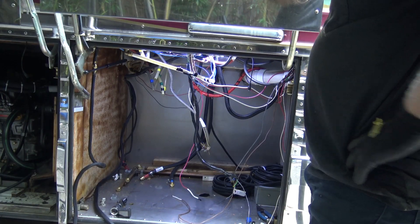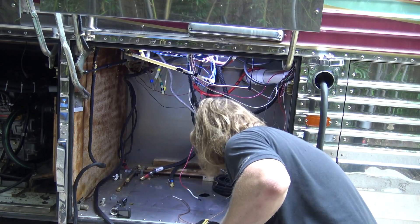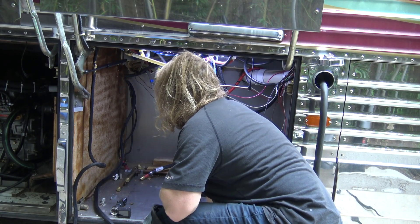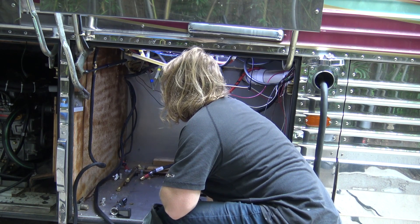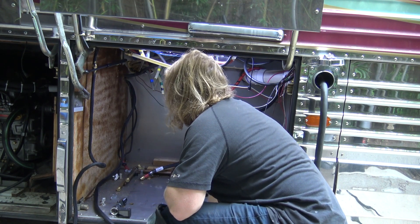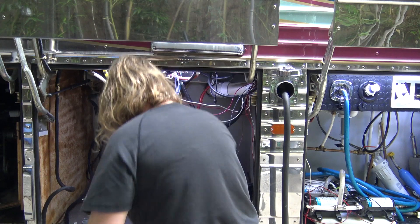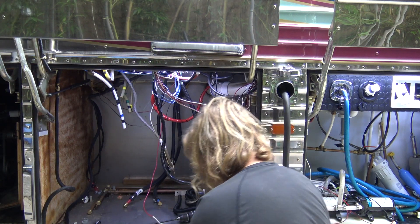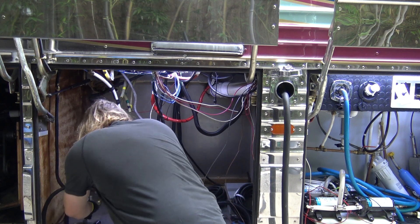A couple of things I want to do — I want to straighten all this out because this is a mess in here. I'll do that real quick, then we'll come back. We want to wrap all these wires real quick.